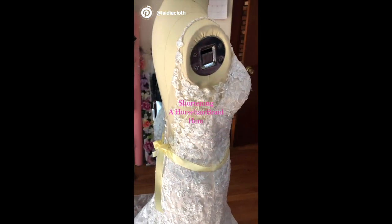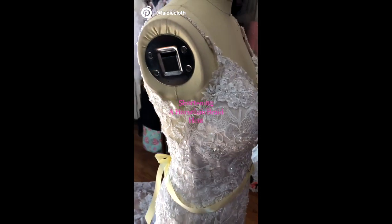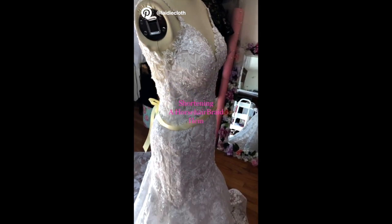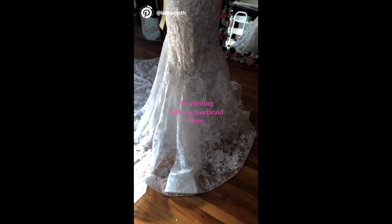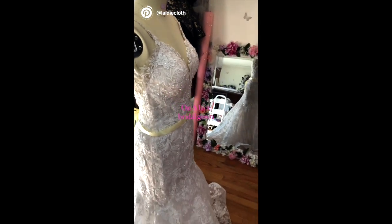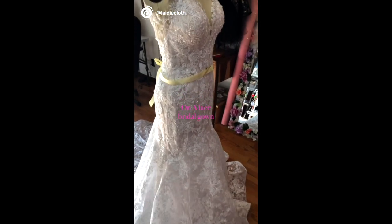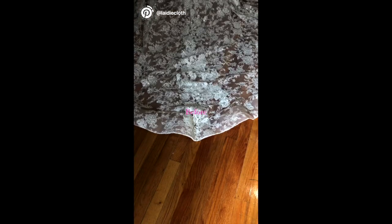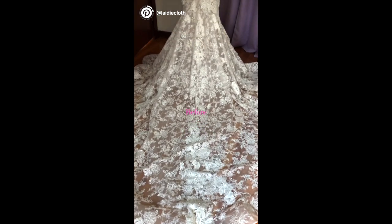This video comes from my Pinterest page where I do a quick recap of everything, but here I'm going to give you a little bit more detail as to what is involved. The yellow ribbon I use is just to have a true waist measurement, which makes it easier to check the accuracy of the measurements I make with the bridal gown. If you don't see it towards the end, it's because I'm done making sure my measurements are accurate. This is how it looks before — it's a little bit longer and has the horsehair braid.